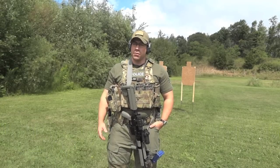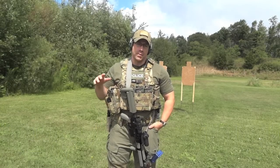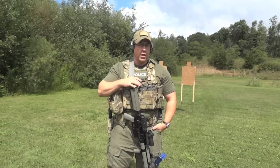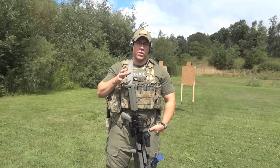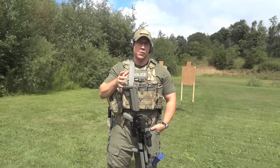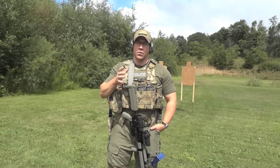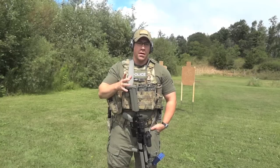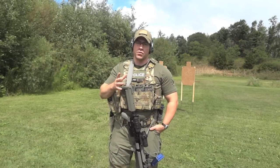We're back at the range. Andy with Sentinel Defense. We're going to go over the use of a timer today, primarily using carbine. There are proper ways to use a timer, and then there's ways to use a timer that aren't conducive to tactical use.